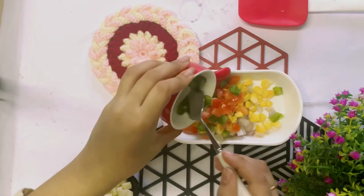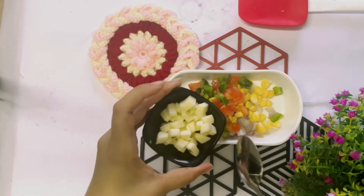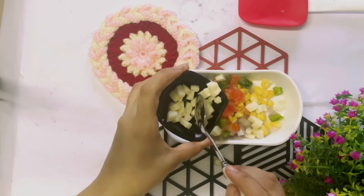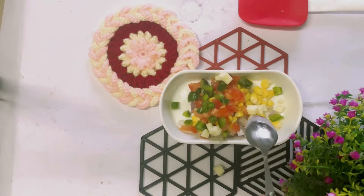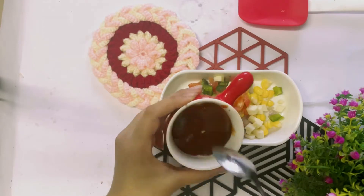So here we have added our cheese, corn, capsicum, tomato, and onion. With that you have to add ketchup — actually ketchup or pasta sauce, pizza pasta sauce, whatever you have available, you can use at your convenience.